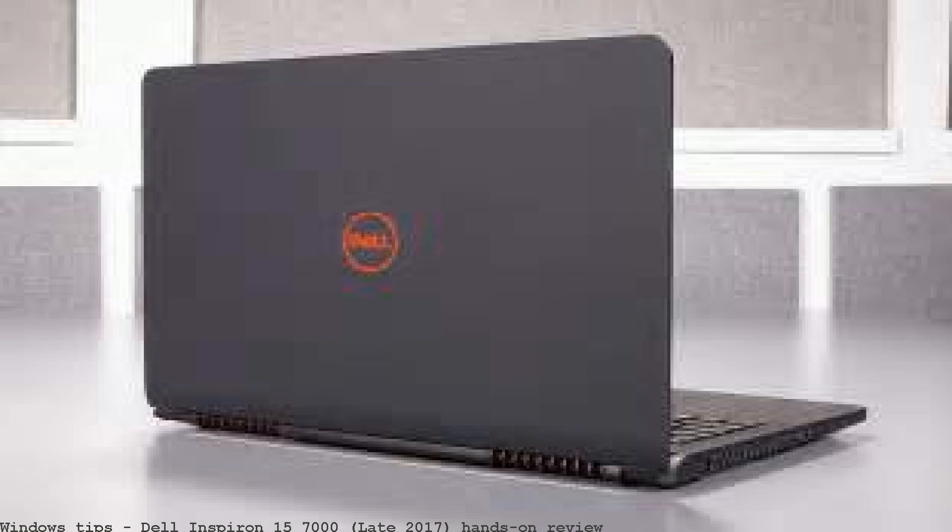Dell is taking the wraps off of their updated Inspiron 15 7000. Meanwhile, the model Dell is introducing today is the Late 2017.